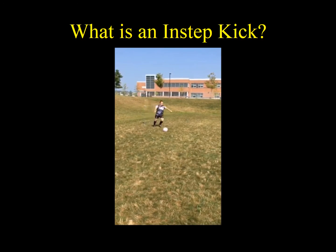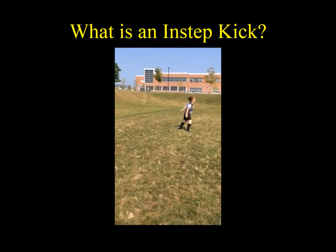Let's have a look at Melissa performing the instep kick so you'll get a better idea of what we're looking at today. As you can see, the instep kick is an open kinetic chain movement which occurs in both the sagittal and frontal planes.